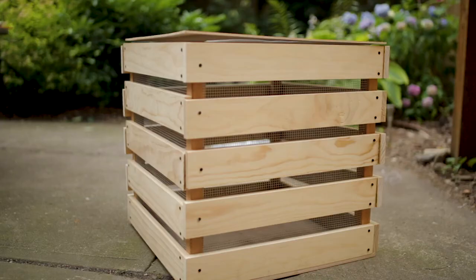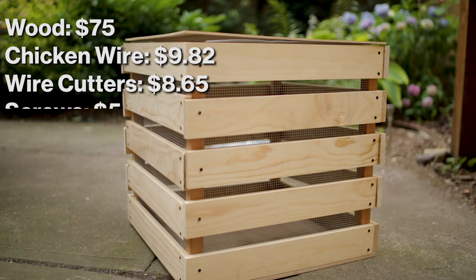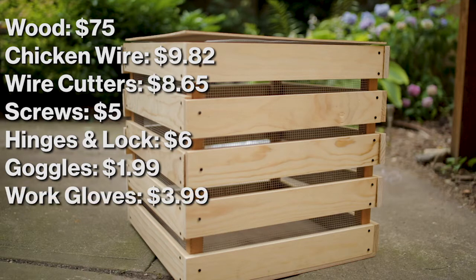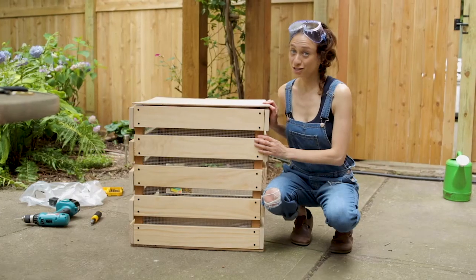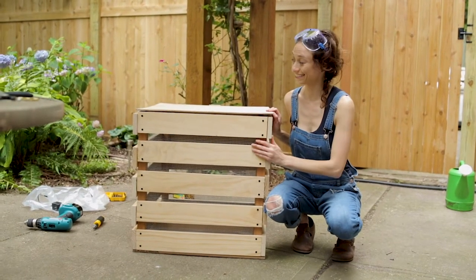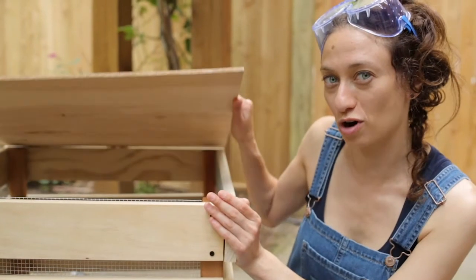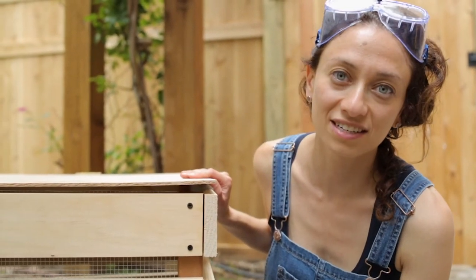So all in all, this DIY compost bin cost me $75 for the wood, $9.82 for the chicken wire, $8.65 for wire cutters, $5 for screws, $6 for the hinges and lock, $1.99 for goggles, $3.99 for work gloves, and $15 for a cab to carry the wood home, making a total cost of $125.45. Building your own compost bin is definitely not worth it financially or time-wise, but look how cool it is. Give me your food scraps. That was a low point in my life. I apologize for that.